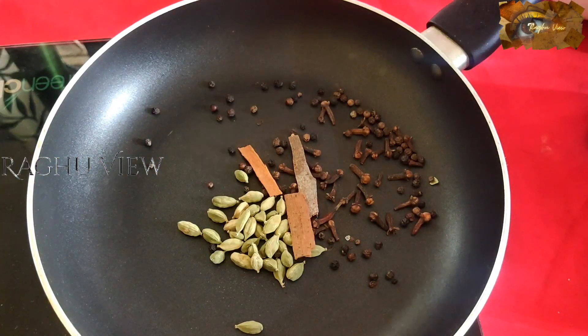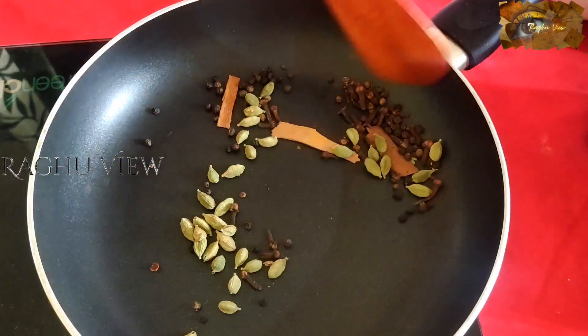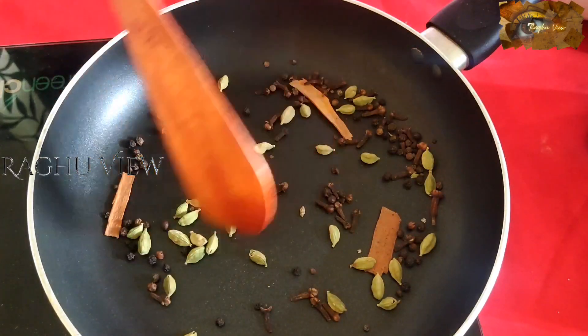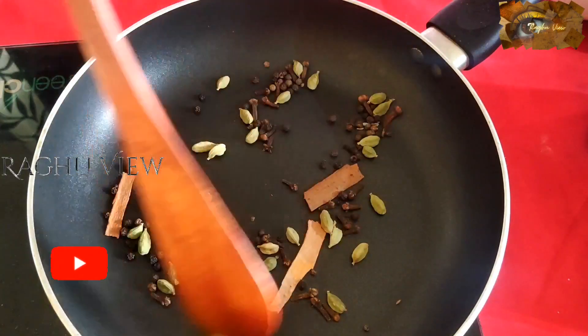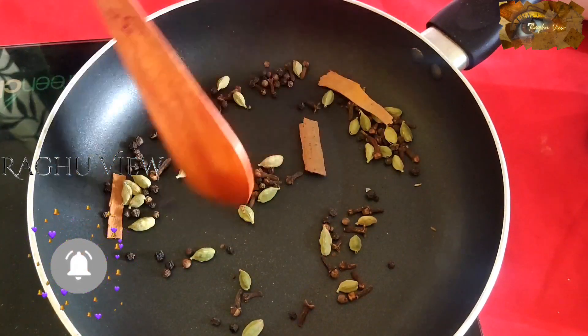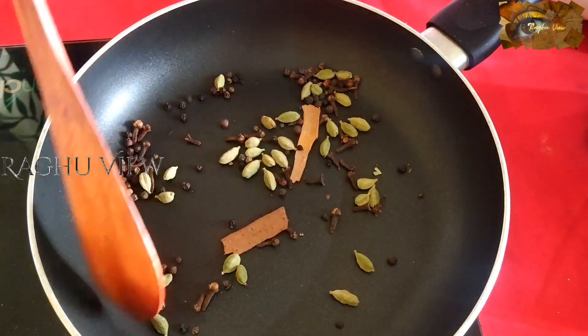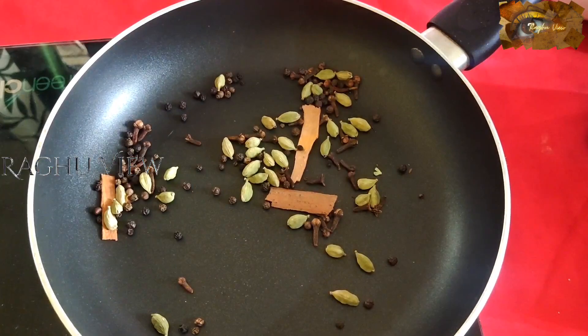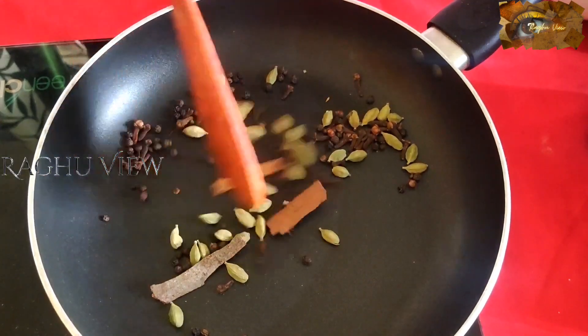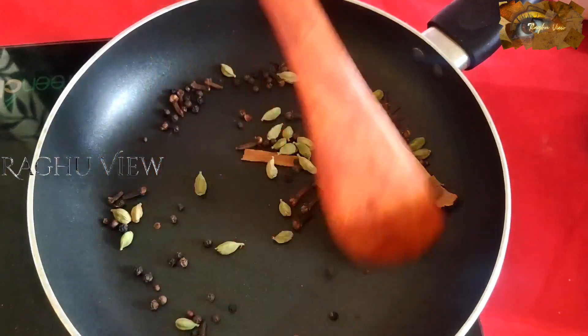Friends, keep it on a low flame and just fry it slowly. It should not get over-fried — fry it slowly. The color should not change. Friends, keep it on a low flame as much as possible.